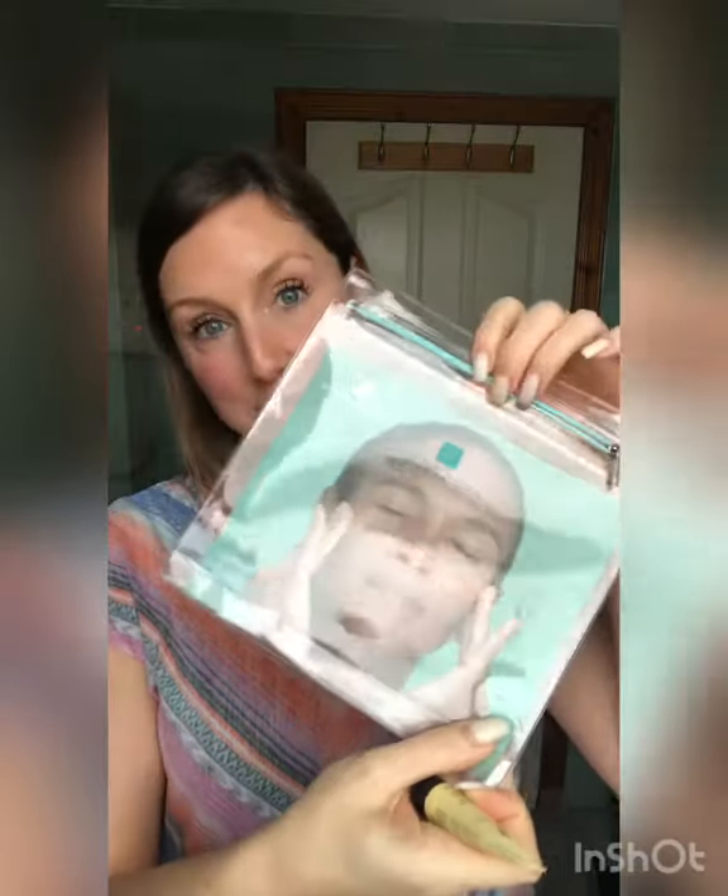So there we go! It comes in a cute Ziploc bag which you can reuse — I reuse everything. And on the reverse it gives you a nice little routine that you can follow with Stop the Clock at home.